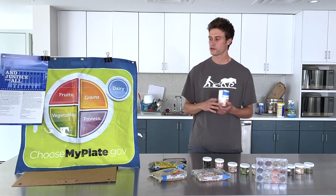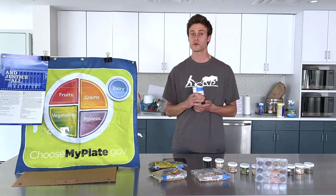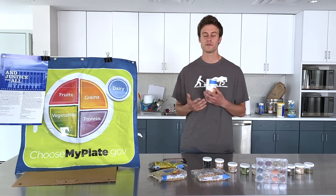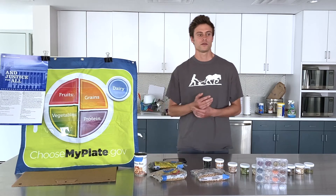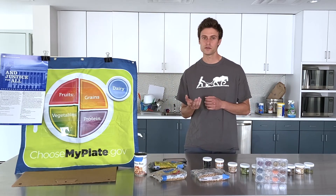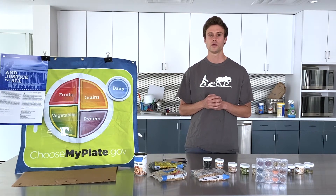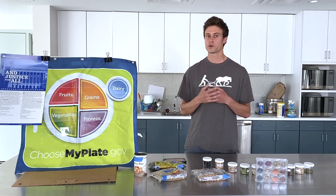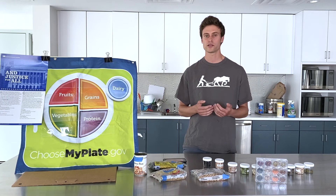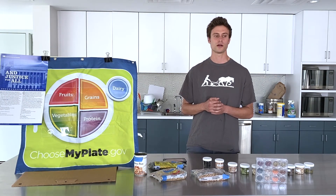In our daily intake, we want to make sure we're getting five to six ounces of protein for adults, and if you're active, maybe a little bit more. If you're getting about a quarter cup of beans per meal, or up to a half or even a cup throughout the day, you're going to be doing very well to get your protein and fiber — especially if you're combining with some lean meat like chicken or turkey.